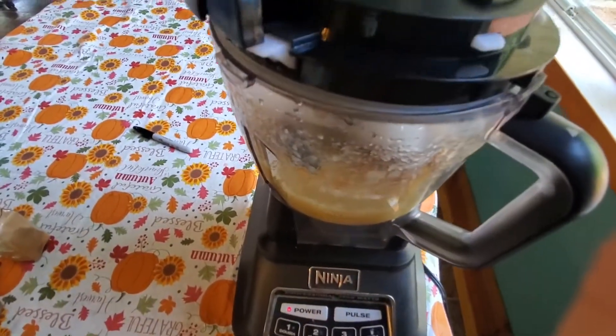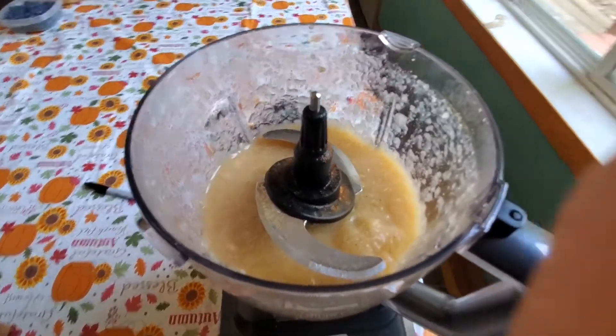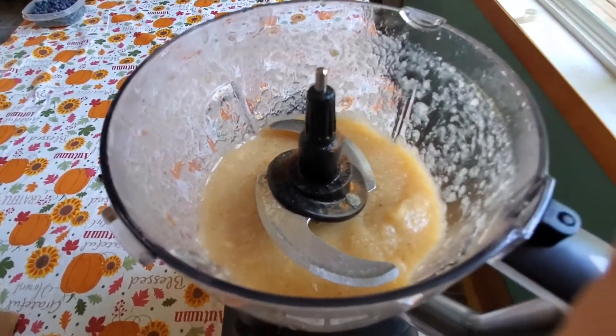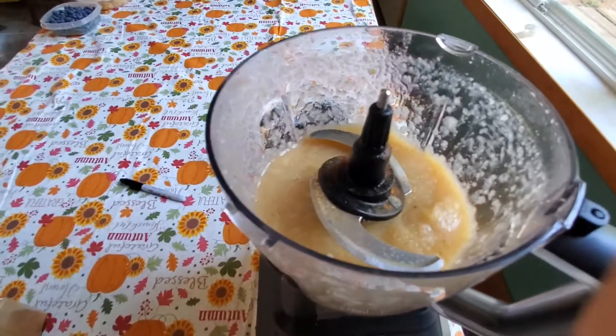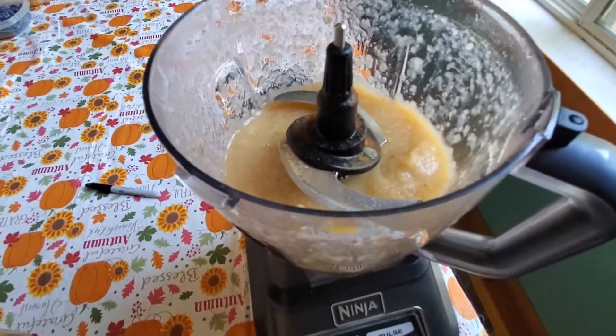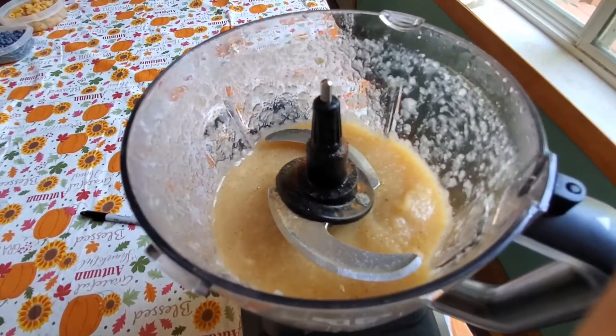Alright, I blended all the ingredients up. I'll give it a little taste — oh yeah, that tastes perfect! So next I'm gonna go ahead and let it cool down just a little bit so it's easier to handle.